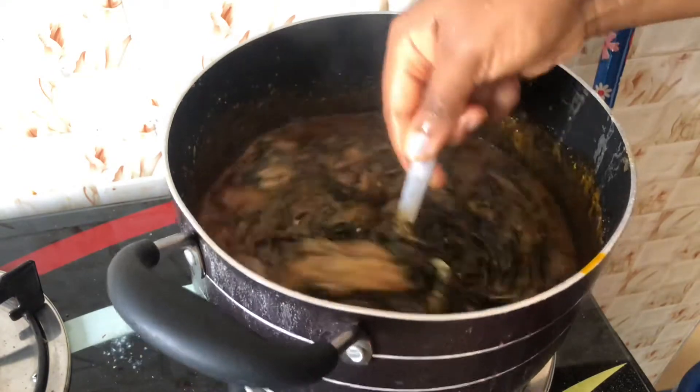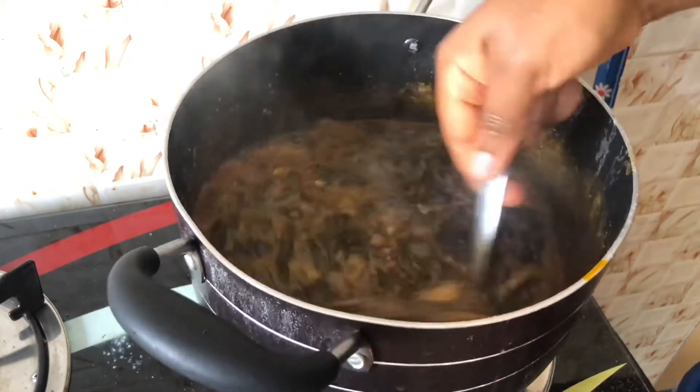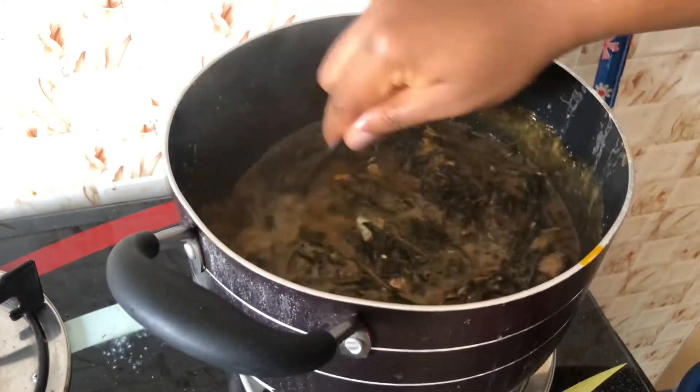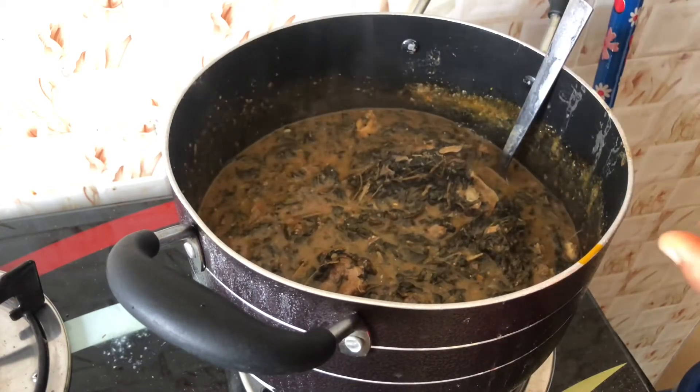I hope you enjoyed this video because we've come to the end of this tutorial. I'm just going to allow it to boil a little more, then I'll dish it out. After boiling for some time, the soup will be ready.